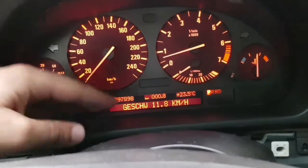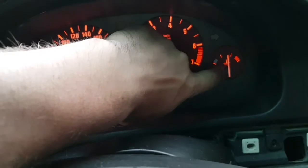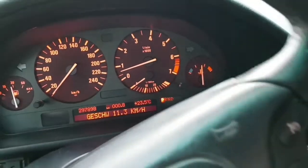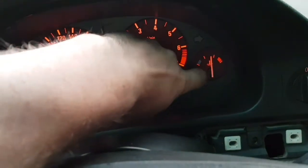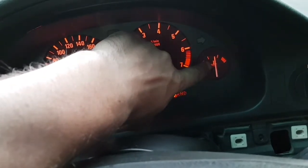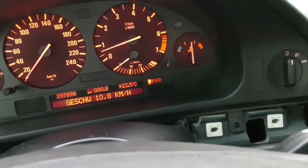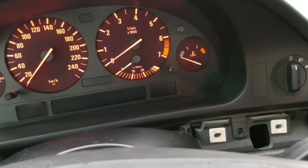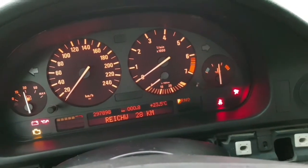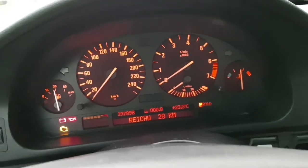I also broke the water temperature indicator — I kind of messed up the spring inside when I put everything back. But let's check it — oh, it's working! How come? So it's not broken after all. That's strange!